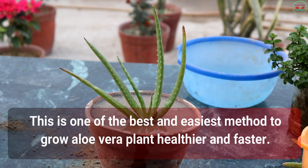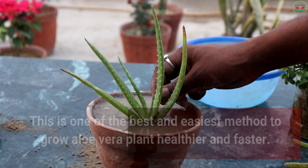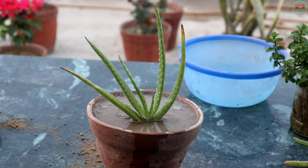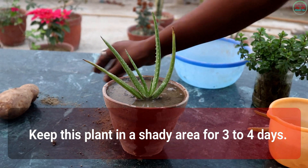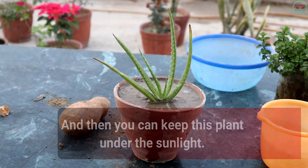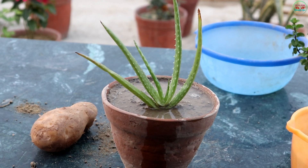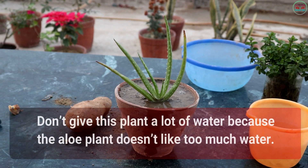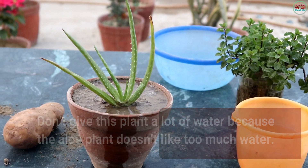This is one of the best and easiest methods to grow an Aloe Vera plant healthier and faster. Now some tips for you: keep this plant in a shady area for 3 to 4 days, and then you can keep it under the sunlight. Don't give this plant a lot of water, because the Aloe Vera plant does not like too much water.